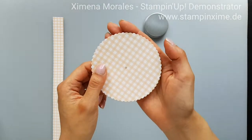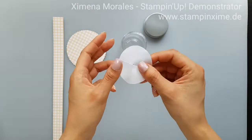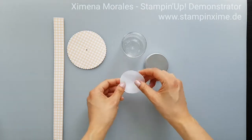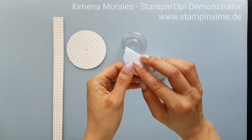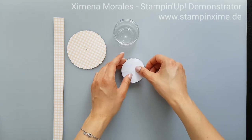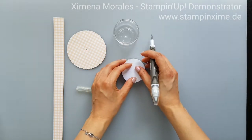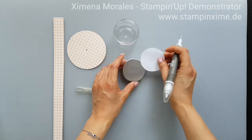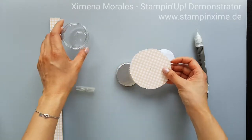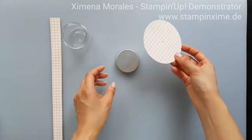You will get a small hole in the middle of the paper, but don't worry because you will cover it up with decoration. My second tip is to find the middle of your lid cap. Take a scrap of paper, draw a circle line around the lid, then fold the paper in half twice to find the center. Use your pick tool to make a mark on the lid so you can line your paper up evenly.